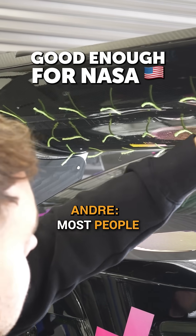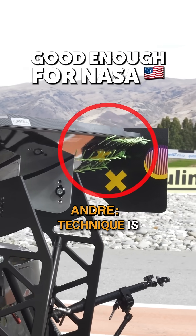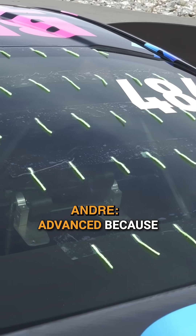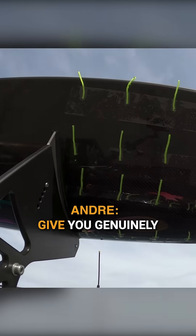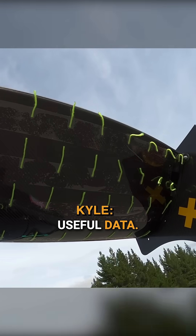Wool tuft tests — most people would probably think the technique is not that advanced, because you're literally dealing with tufts of wool and some sellotape. But it can actually give you genuinely useful data.